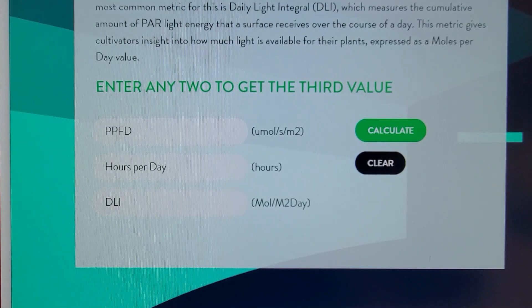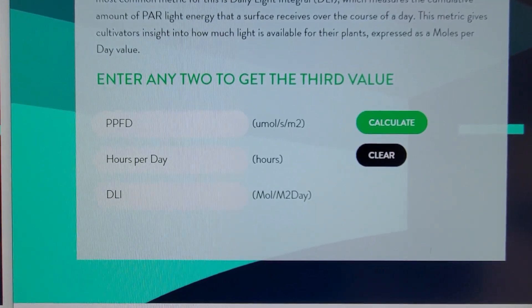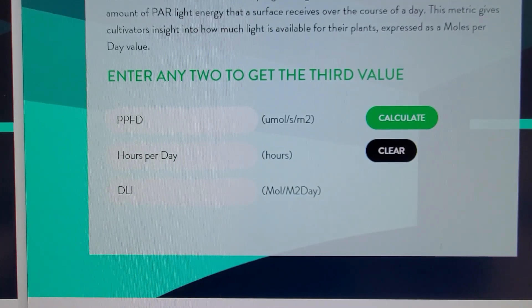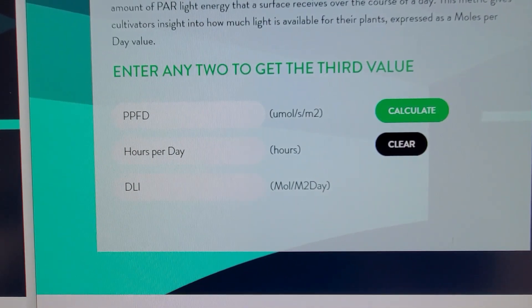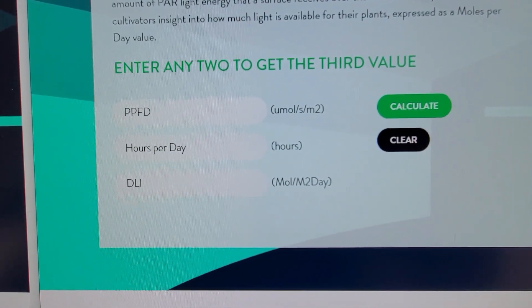Now, for what we are growing — it's going to be a 45-day lettuce. If you were to look up different vegetables, you could find the optimal daily light integral, or DLI. For lettuce, it's around 12. So if I enter the PPFD and DLI, it'll tell me how many hours of the day to run that particular light.